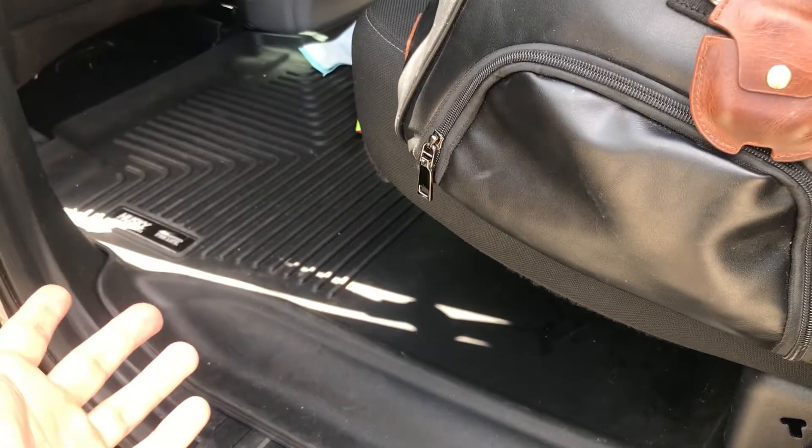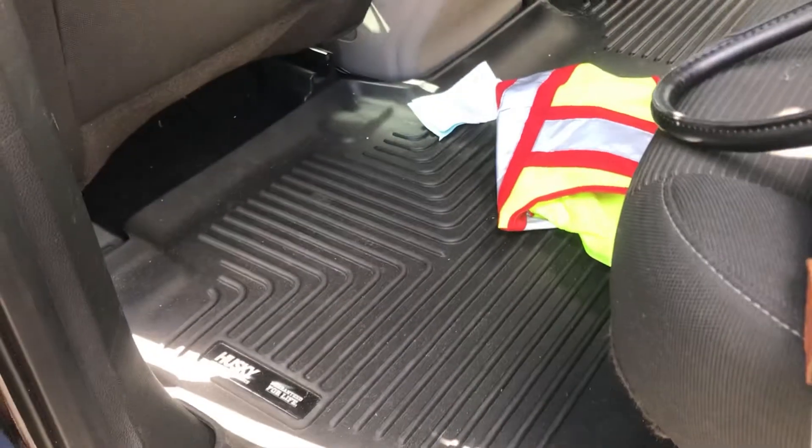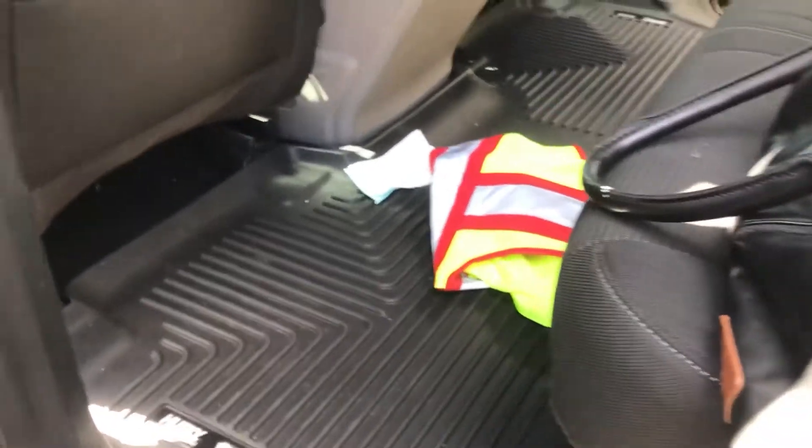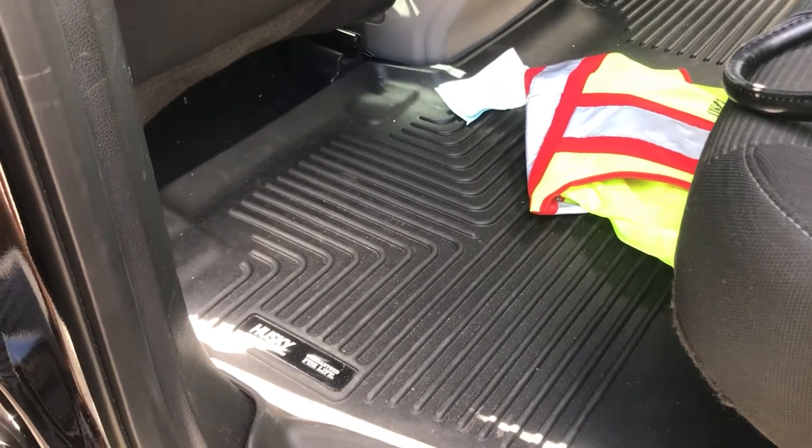But if I lived in a place like that, you best believe I would have this — it was actually one of the first things I bought. It was either these or the WeatherTech floor mats. I just heard a lot of reviews about the Huskies for the F-150 and decided to go ahead and get those. I think they're the best fit for the truck.